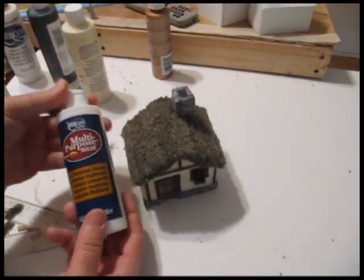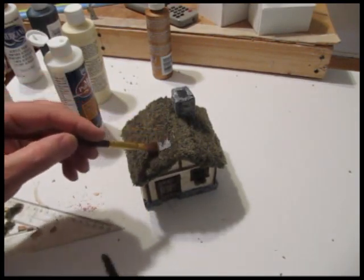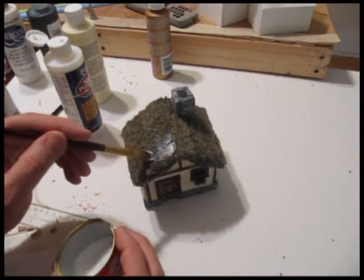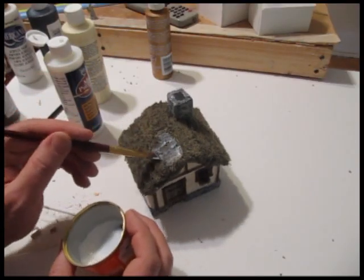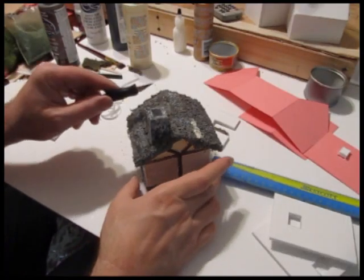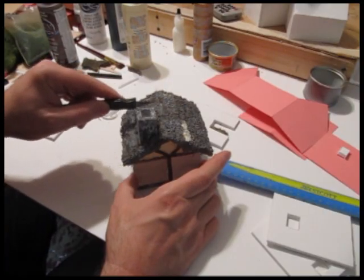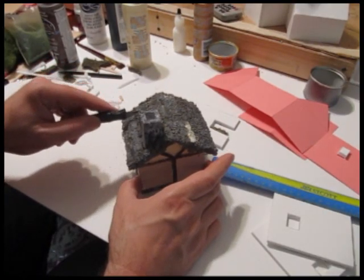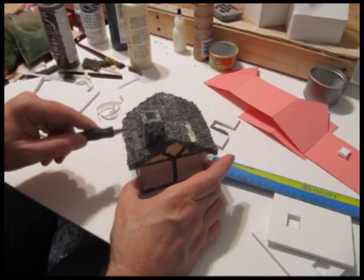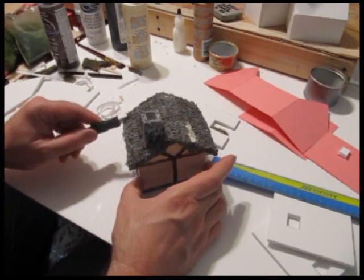Now seal that roof with some kind of sealer — just a clear sealer from an arts and crafts store. The direction you paint in makes a difference because you want the nap to look like thatching going downward. Seal the whole roof. Then I use an exacto knife to really bring out the texture of the thatching — just in this orientation you can separate the layers, because it's a layered roof and you want it to look layered. Get it all nice and thatched, and that roof is done.